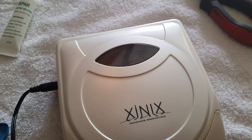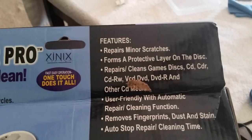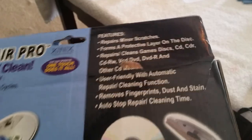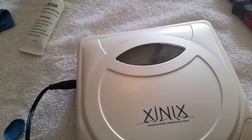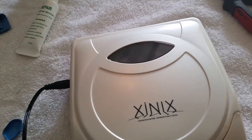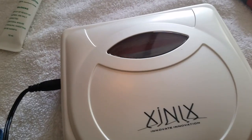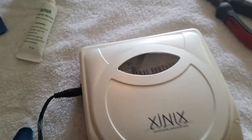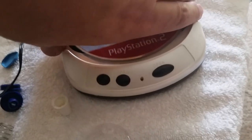I'll pause and let it finish. It does say on the box it forms a protective layer on the disc, so I'm not sure if it should be cleaned afterwards. It's been about a minute and a half and it's still going — seems to rev up every once in a while. It just stopped by itself; took about two minutes. Let's open it up and take it out.